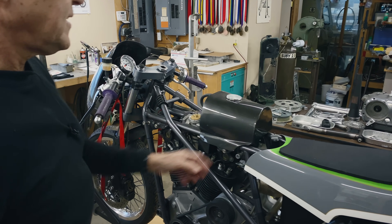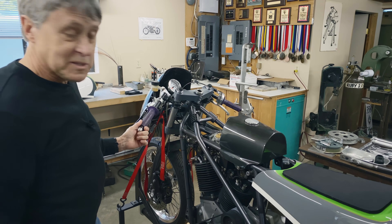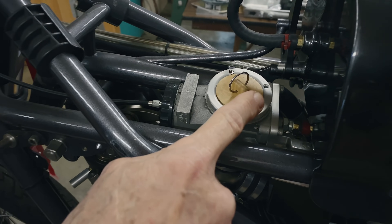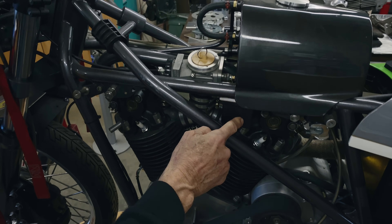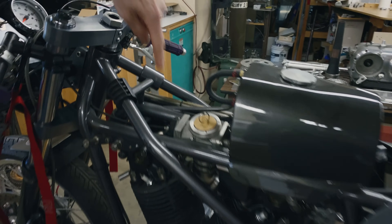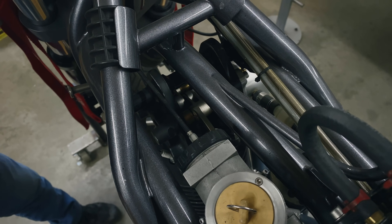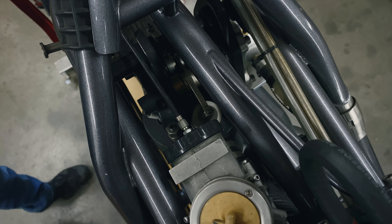This is the fuel tank — it's kind of small, but all I was doing was five-lap sprint races. You can see the carb here. This is a Spanish AML carburetor that I modified to be a down draft. I had to redo the float bowl. If you look down here, you can see the rocker covers, the camshaft in the middle, the valves and valve springs. Pretty neat for a 1919 motor.